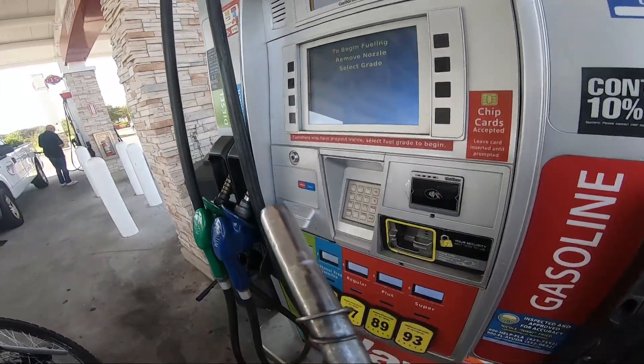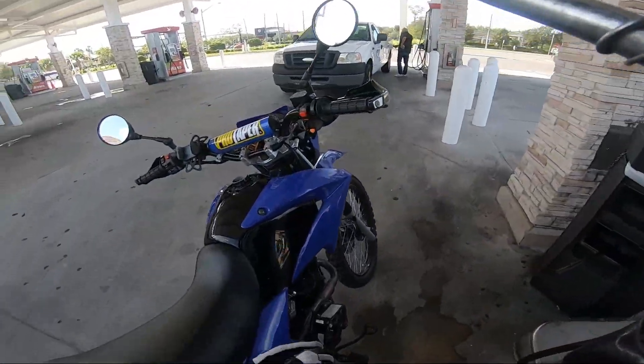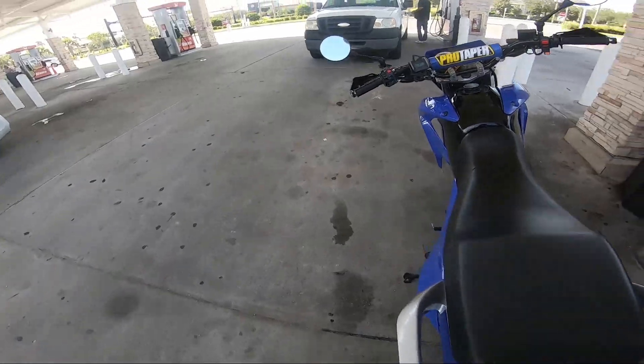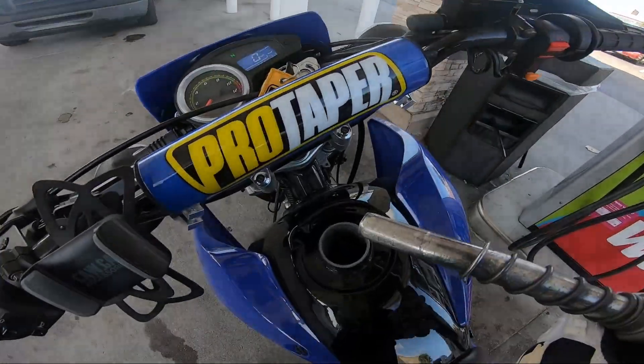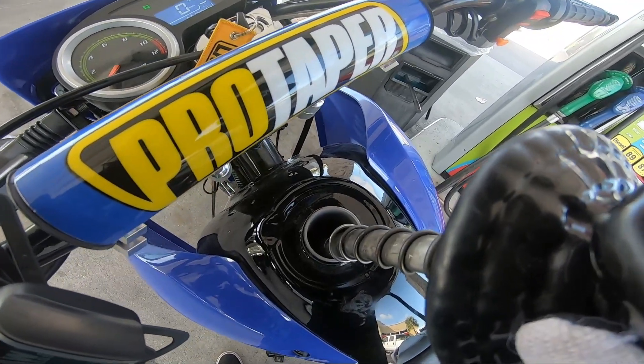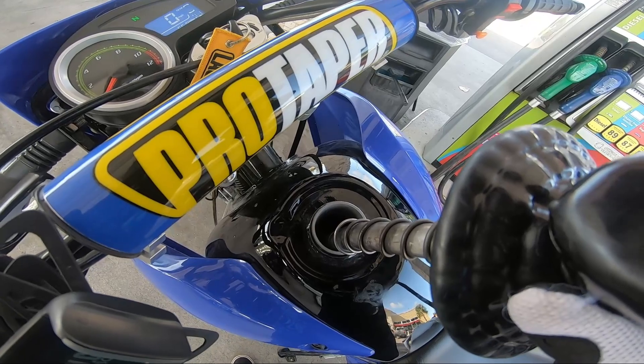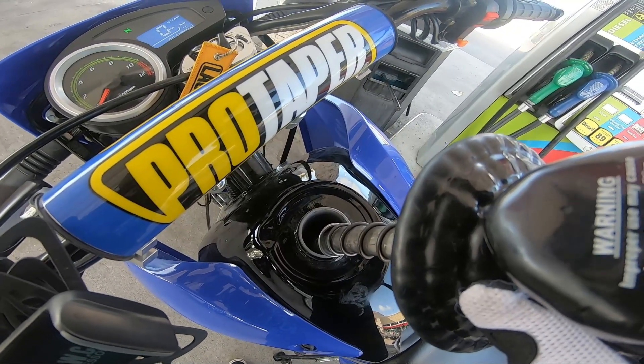What do you guys put in the Hawk? I just put 87. I did try 93 but I felt like it wasn't running right. I put 87 and it felt a lot better. Typically I would run a higher octane fuel in a small engine like this, but it seemed like 87 was better.